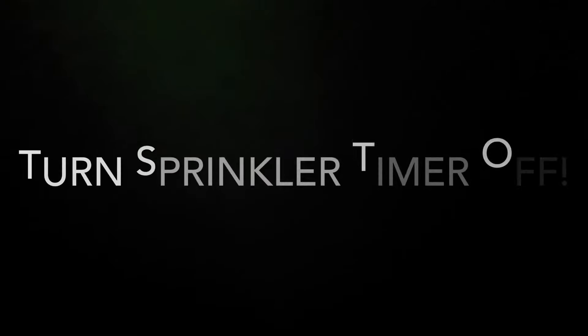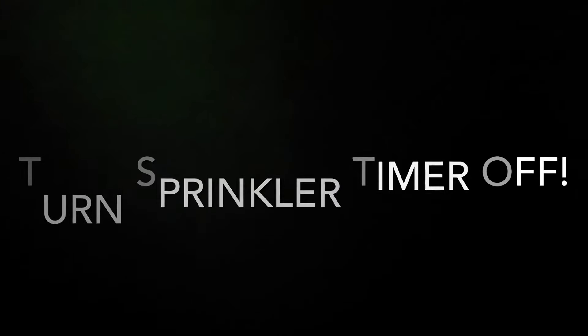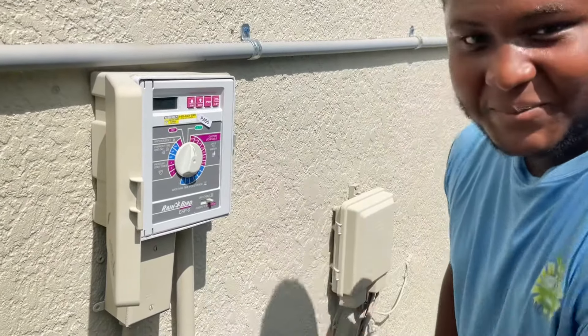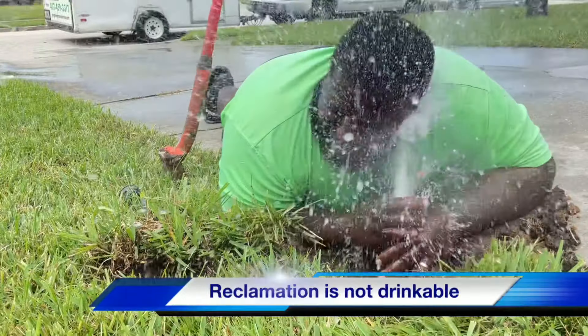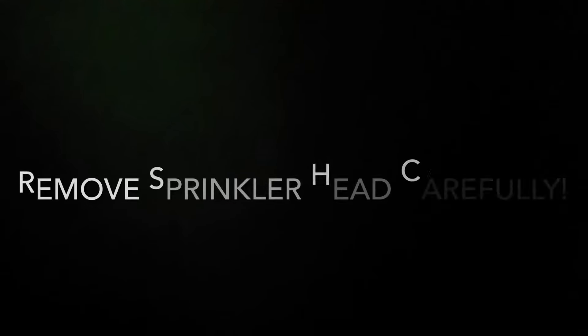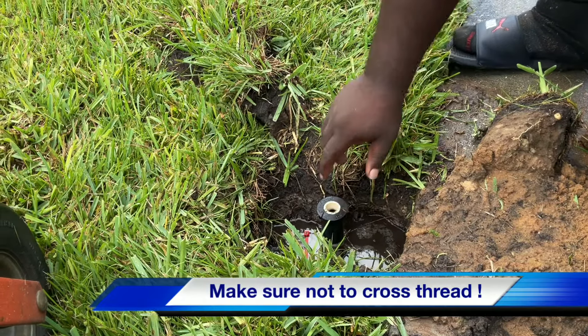Okay, step number one: turn the clock off. Don't be a nitwit — whether it's reclaim water or city water, there's enough pressure to knock your block off and spray in your face. Turn the water off first, make sure nothing pops up in your face, and then wait till the water goes down and dries out.